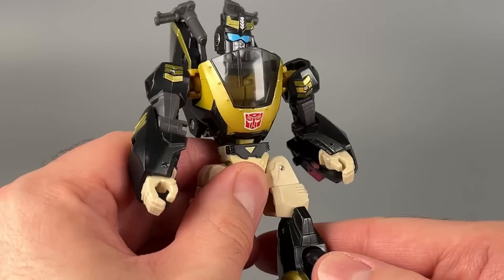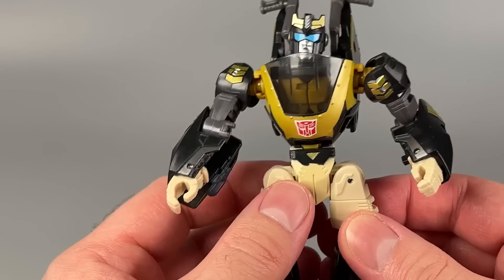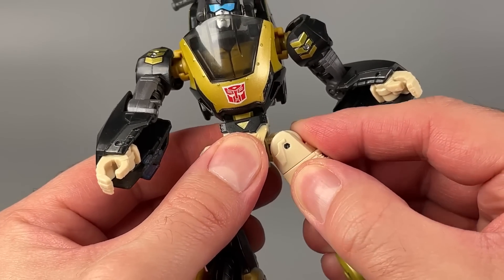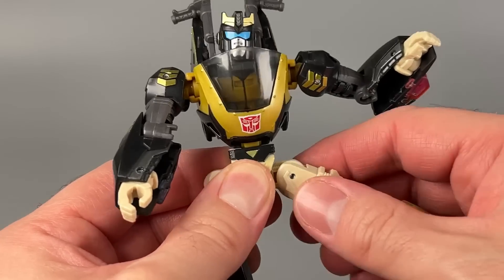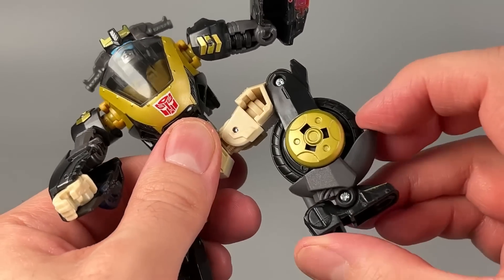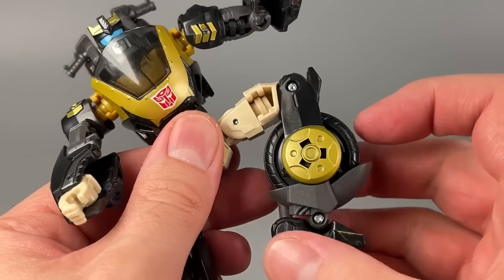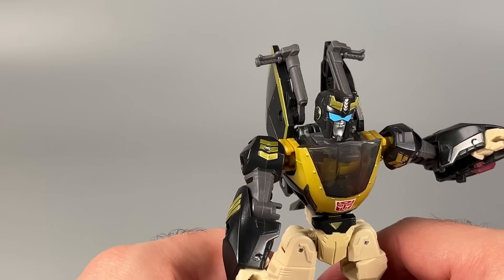There is torso articulation. Legs can kick forward and back, though the legs on my figure are very, very tight — like disturbingly so — and can kick out on pseudo-ratchets. It's odd. Both of the legs have one, two clicks, but then nothing after that. It's very strange. Thigh swivel. Bend at the knee is quite a bit. And then there is an ankle swivel for the transformation, plus a ball joint at the ankle. And then there's what is more like a shin swivel — or a shin hinge, if you will.